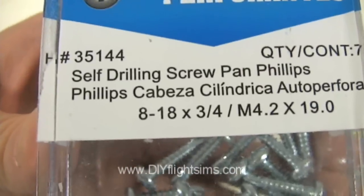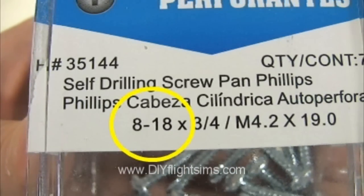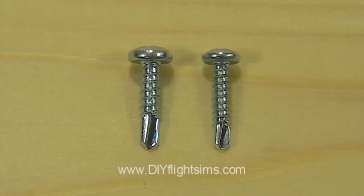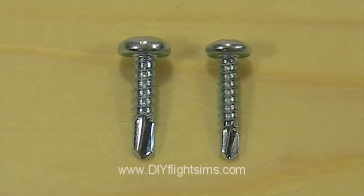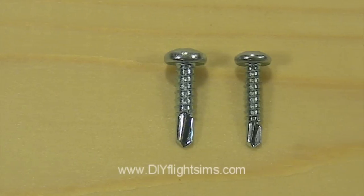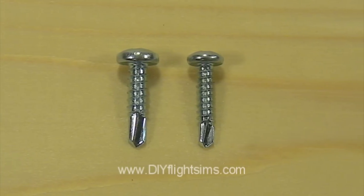The screws might be designated as 8-18 or 10-16. The first number refers to the size of the head — size 10 is thicker than size 8. The second number is the number of threads per inch: 16 or 18 threads per inch.